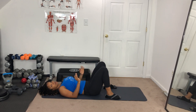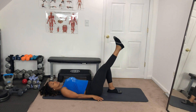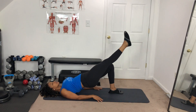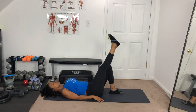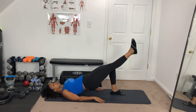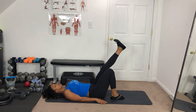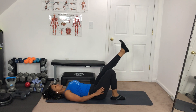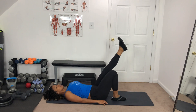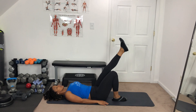Now we're gonna do single-leg hip raises. One leg up, other leg flat, and raise — one, two, three, four, and five. Switch leg, other leg up. These might be a little bit difficult. If it is, go ahead and keep both legs flat on the ground and do ten of those — one, two, three, four, five.